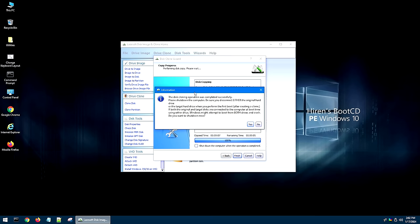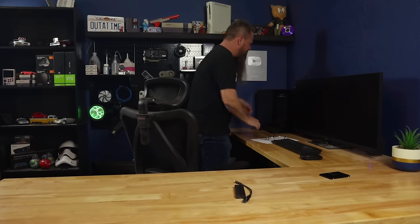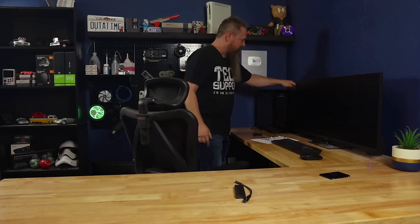All right, here we go. Once you finish up, you should get a little information window telling you the clone was successful. Once this is done, go ahead and hit No and then Close to cancel the program. At this point, you want to shut Hiren's Boot CD down - you don't want to restart because we need to unplug our old drive, and I don't recommend ripping SATA drives out while it's still running. So hit Start and Shut Down. Once the system shuts down, go ahead and unplug the old drive as well as the USB drive you used to boot into Hiren's Boot CD, then power your computer up.